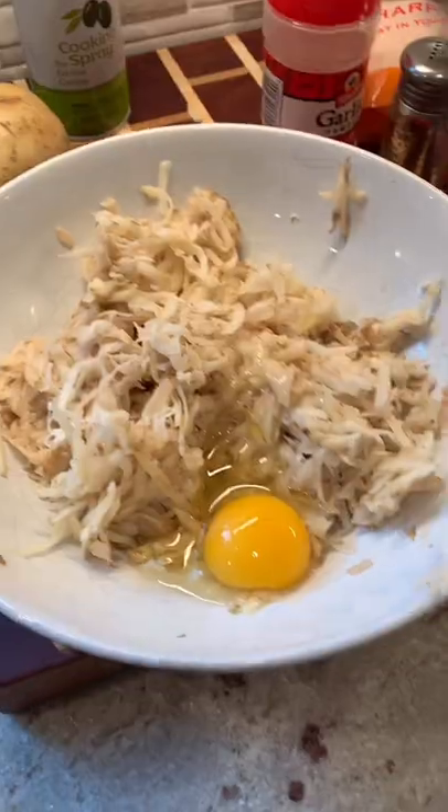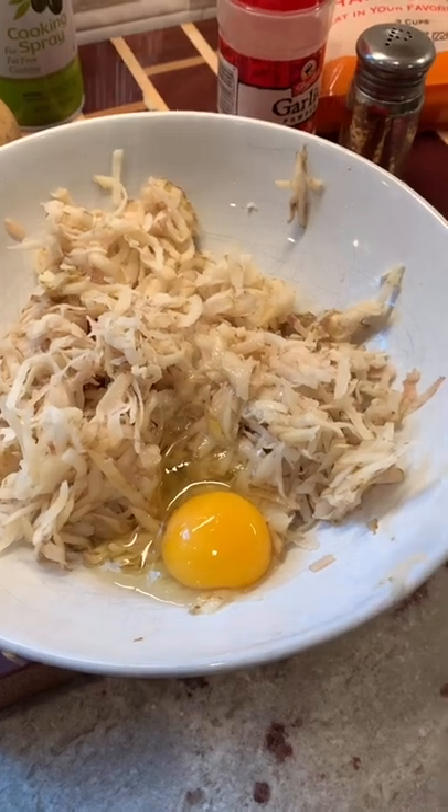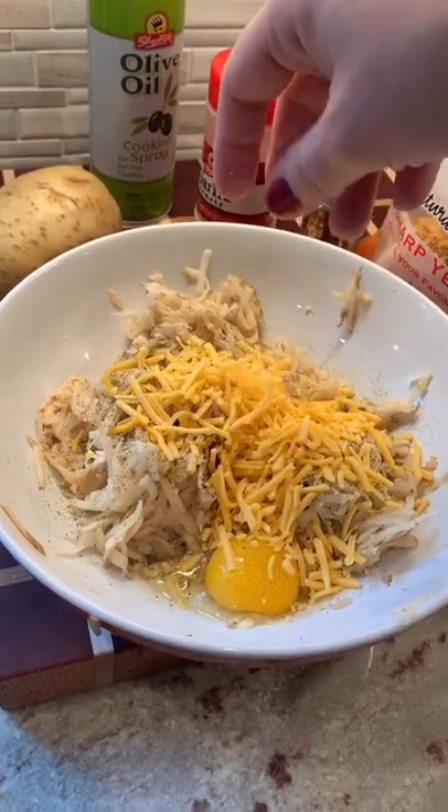Now you're gonna add one egg. I'm gonna season it with salt, pepper, and garlic powder. I'm also gonna add some shredded cheese. Mix everything together.